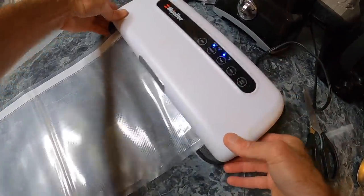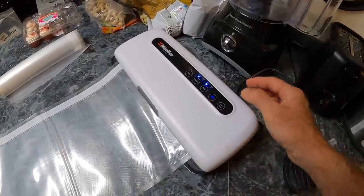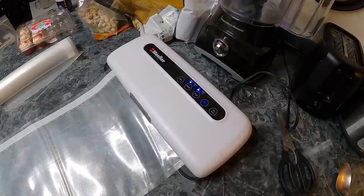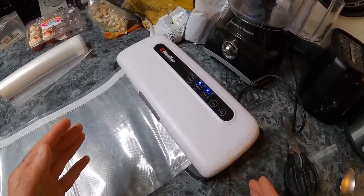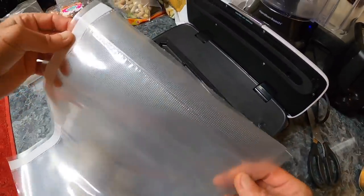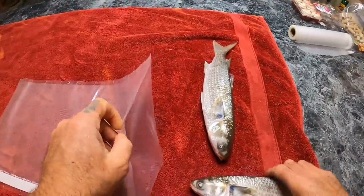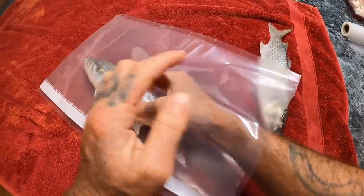Both sides are not sealed, so we need to seal one side. We're going to lock that down and just hit seal here — it's heat sealing it. As soon as that's done we'll wait a few seconds. And you can see the line here where it's sealed. I'm only going to vacuum pack two big ones at a time.